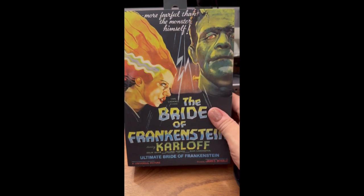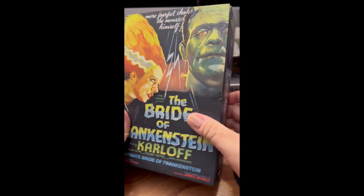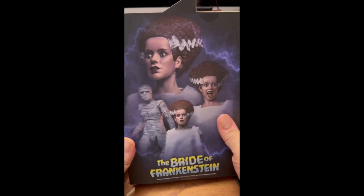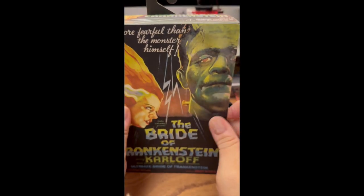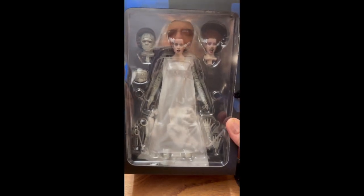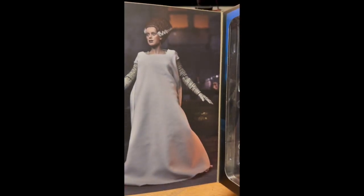This is NECA's Bride of Frankenstein figure in full color. There's the box. I love this back art right here. If you open it up, there's the figure. Love how they give you accessories — bandage heads, hands, gowns. You've got a nice lovely picture right there.